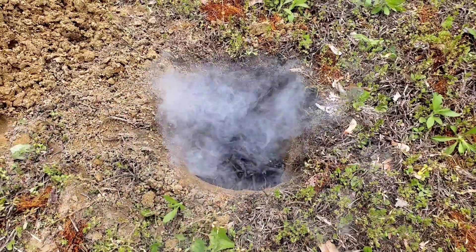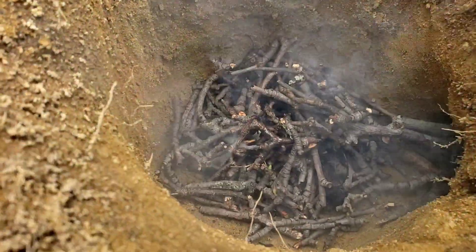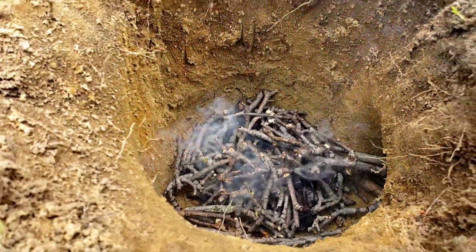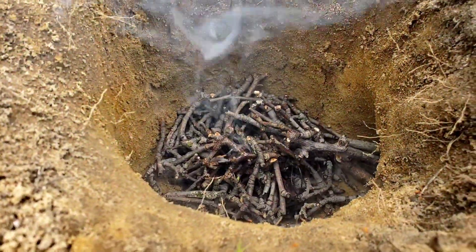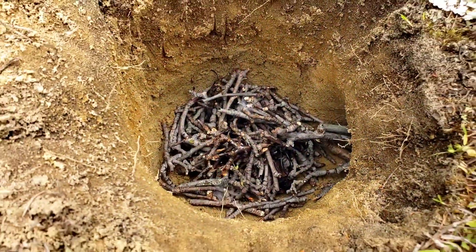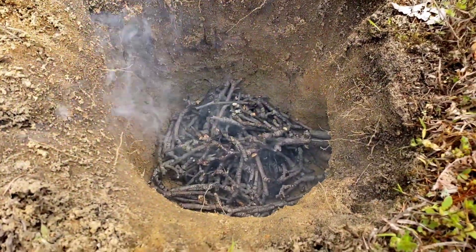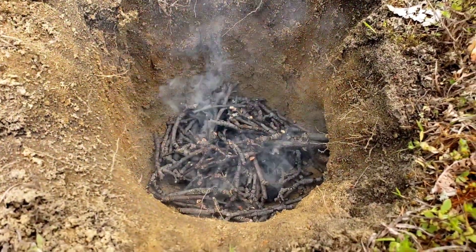Where there is smoke, hopefully there's fire. It's buried down in there and hopefully it's starting to catch the twigs. I see a little flame going. I've started to feed some sticks in through the vent hole — the air hole. But I think I need to have coals in there first before I start feeding them in.